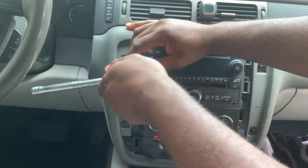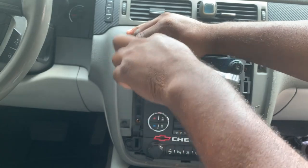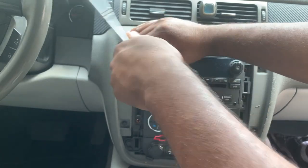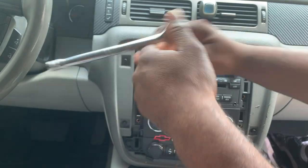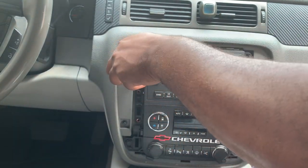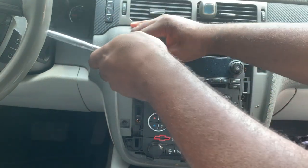This radio unit does connect to my flip-down TV screen, but I don't use that screen anyway. I have screens in my seats — passenger and driver headrests.